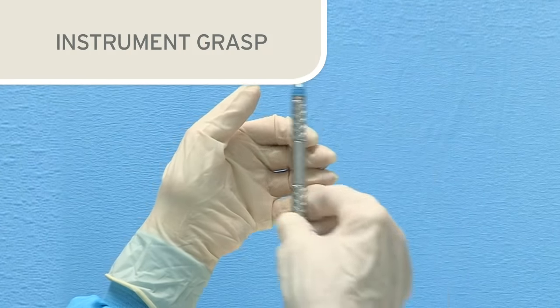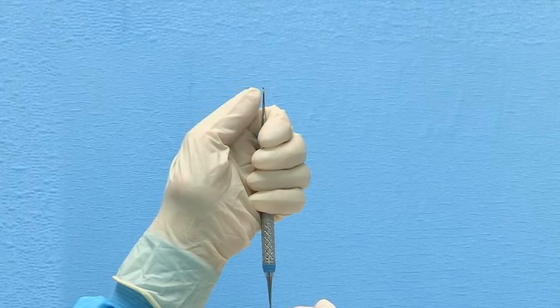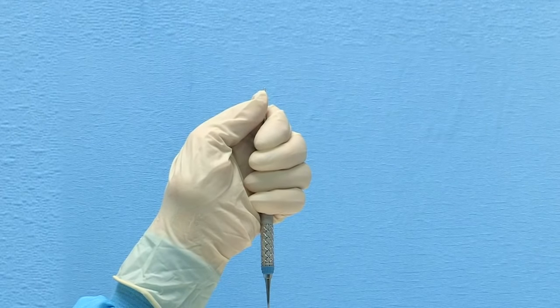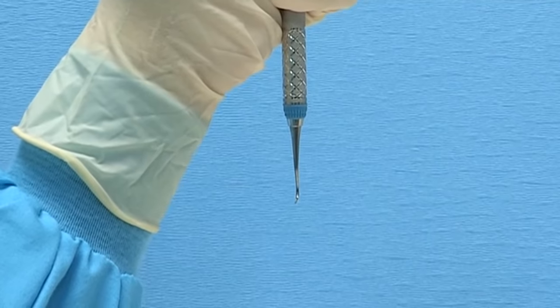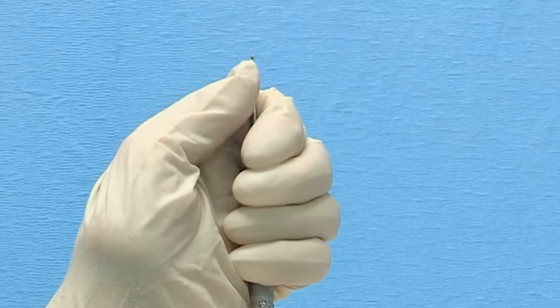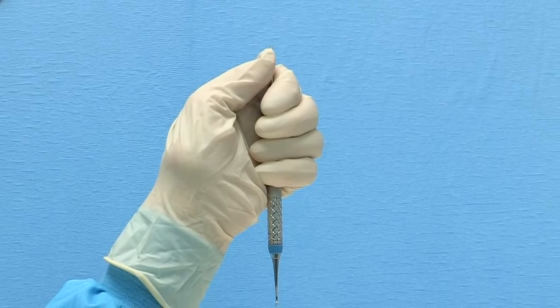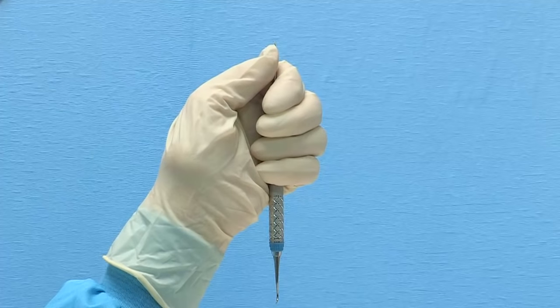Whether sharpening scalers or curettes, the instrument grasp will be identical. In your non-dominant hand, hold the instrument vertically with a secure palm grasp. The blade to be sharpened should be at the bottom with the toe pointed toward you. Rest your thumb on the upper shank — this is very important as it will help stabilize the instrument when pressure is applied on the blade during sharpening. Resting your elbow on the table will also aid in maintaining stability.